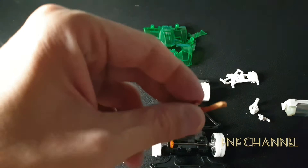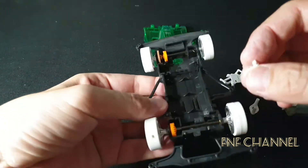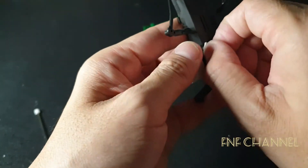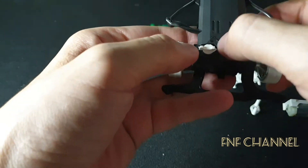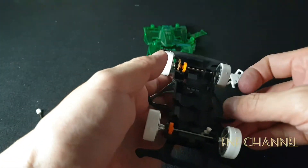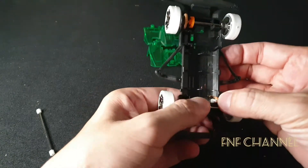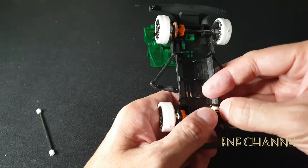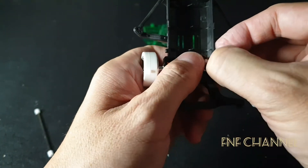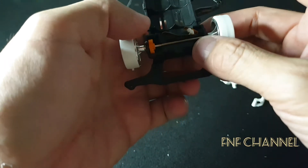With this one, let's put this one first — the leverage, the small one — over here, from the bottom. Let's put the bottom piece in. Press it in, and this one goes here.